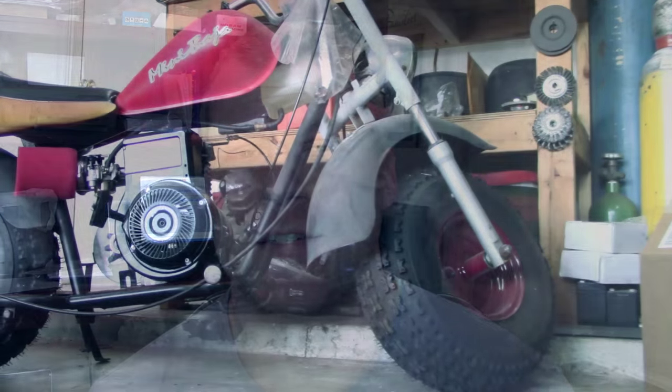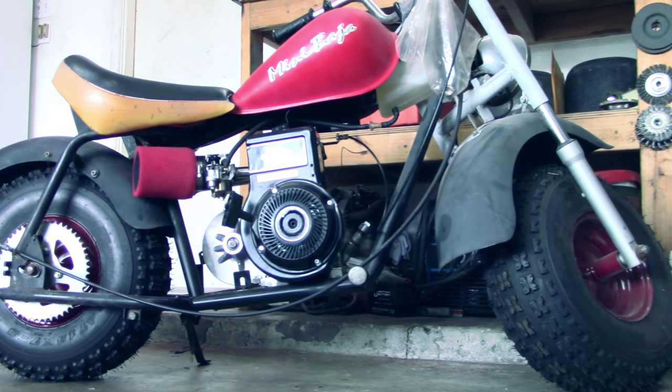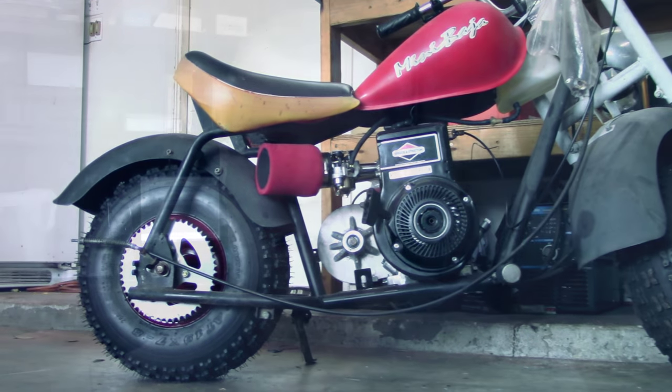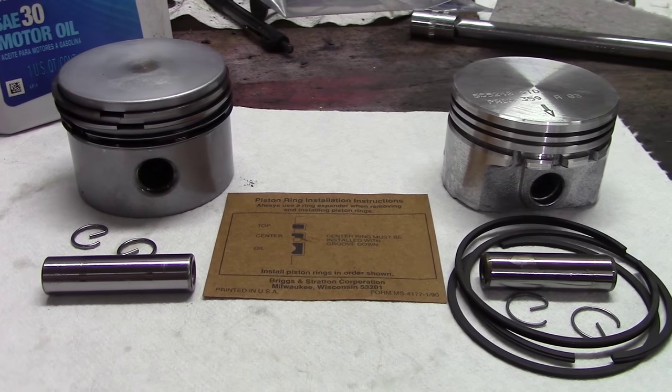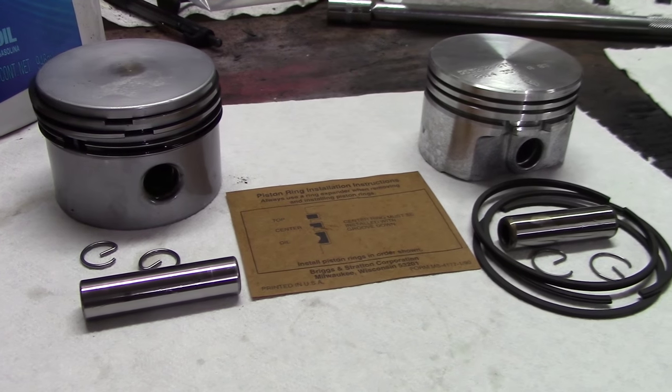Thanks for watching this video everybody. If you like it, as always give it a thumbs up, let me know what you think in the comments below, and please subscribe. I'm actually doing an entire build on a mini bike, and this is just one step in the build process. The next video involves the piston and how to install a performance piston on a go-kart engine.